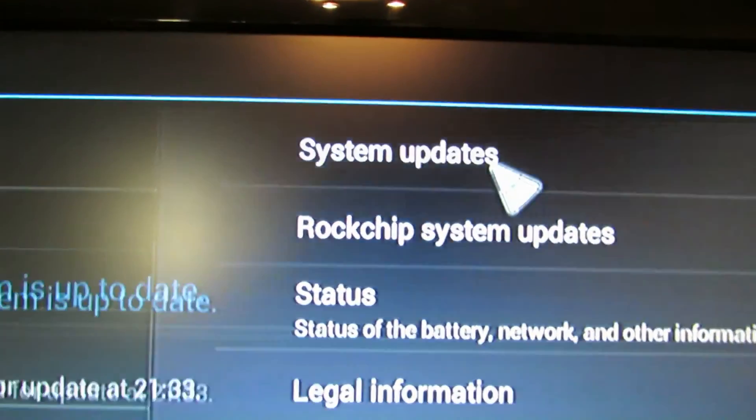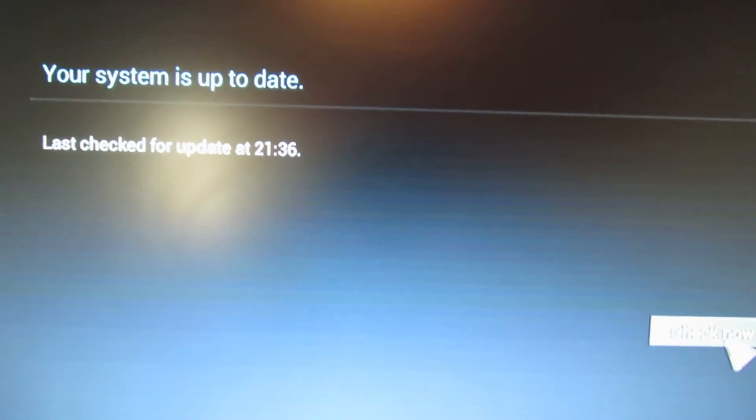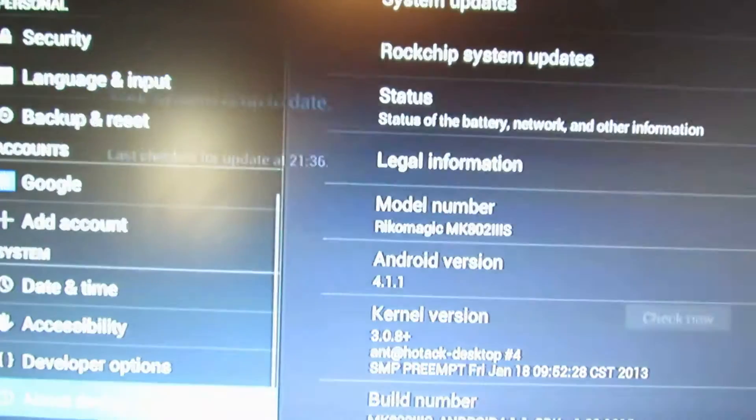Let's see if there are any updates. The system is up to date.